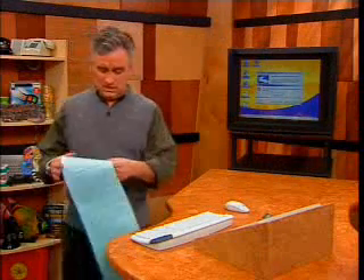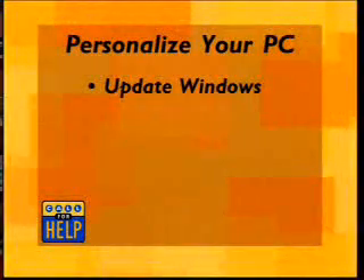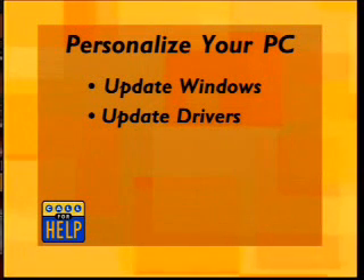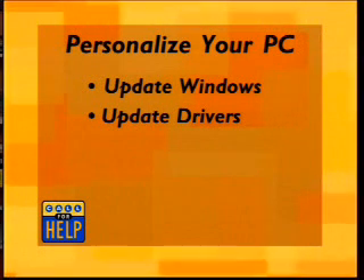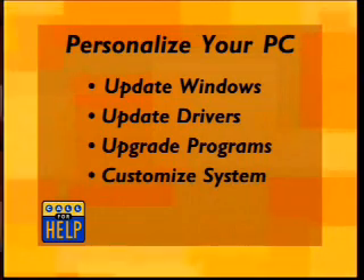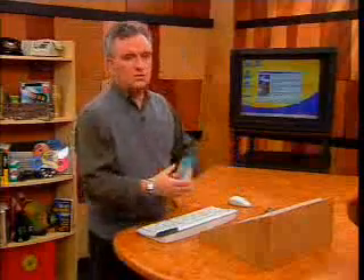Let's run through the tips for customizing your system. First, update Windows — this is very important for security and reliability. Second, update your drivers — that helps reliability a lot, makes your computer crash less, and makes it faster. Third, upgrade your programs to get those bugs out; manufacturers release updates all the time, so make sure you've got the latest. Finally, make your personal computer personal. Customize it to fit the way you work. It should feel good to you — more than almost anything else in your life, you can make the computer fit you. So take some time to do that.